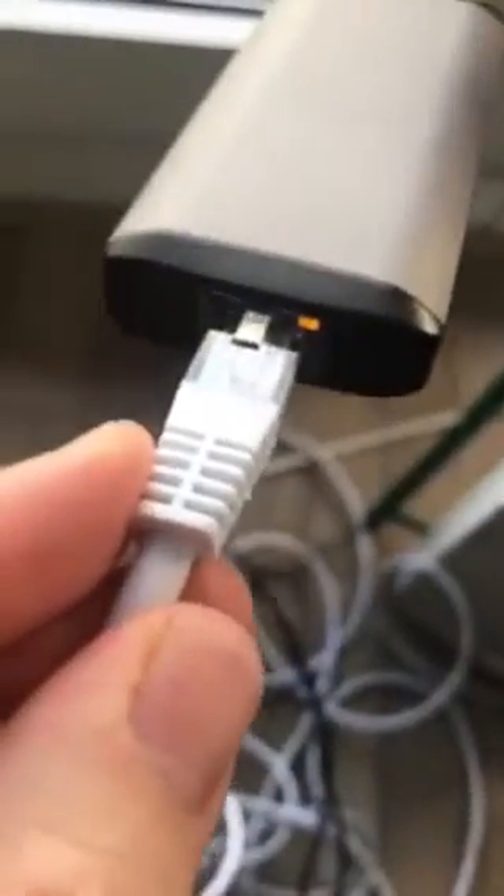When I put the Ethernet cable, it looks like it works, and it looks like it's connected here.